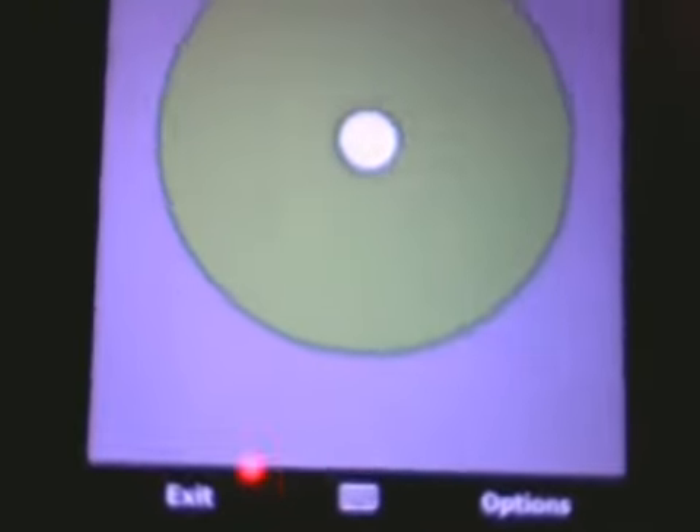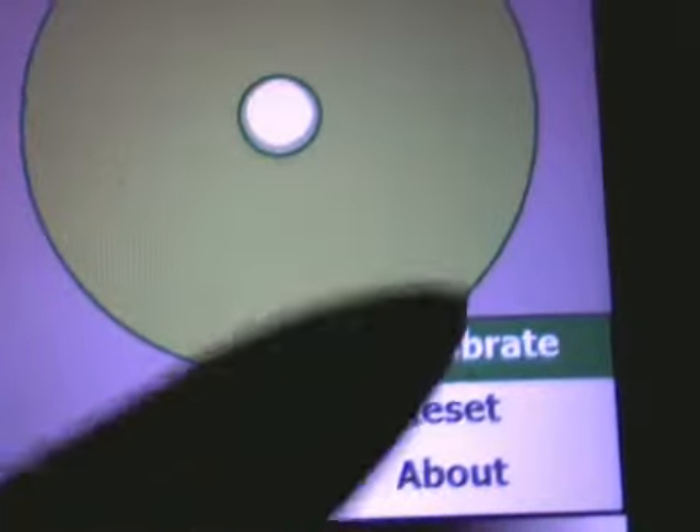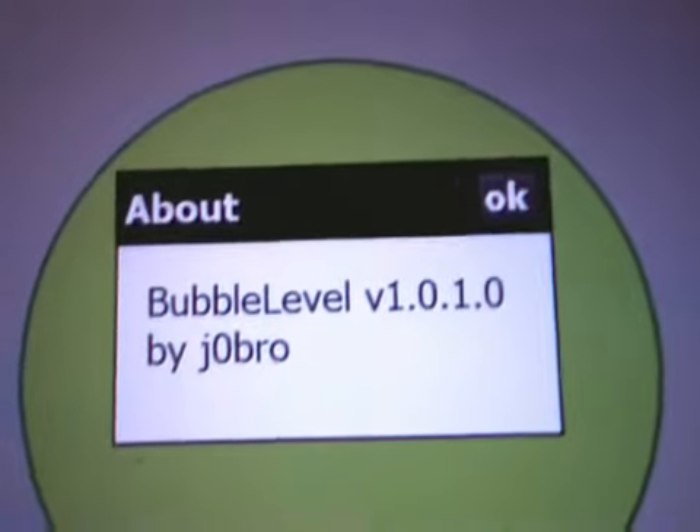And then I put it on the surface and then I can do reset, and it's again the same value. So this is the application, Bubble Level.